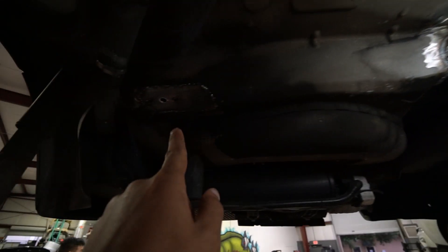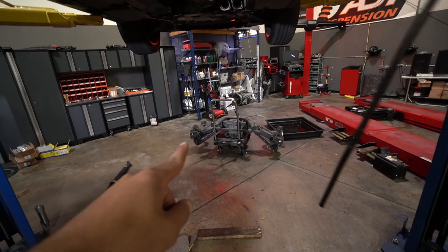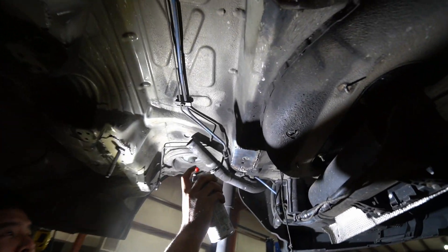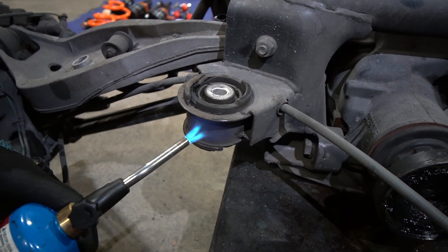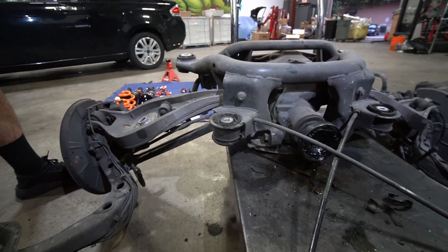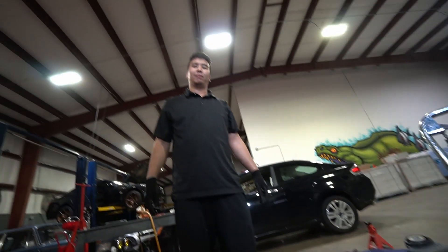Only one more plate to weld on to the subframe mounting area, then the subframe goes back up. All the old bushings need to be pressed out and new ones installed. The plates are all welded on — now it's time to paint the area so there's no rust underneath, then move on to installing the subframe bushings.